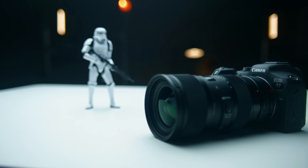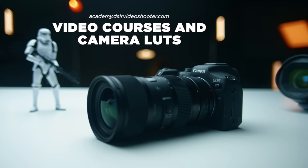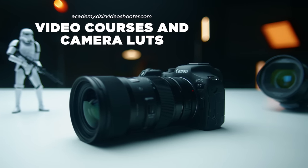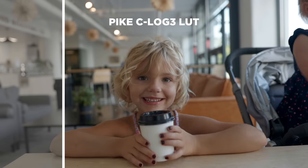This video is not sponsored by Canon — I purchased this camera to test and check out for myself. That said, this video is supported by those of you who have purchased my camera guides and LUTs. You can learn more in the link in the description, and check out my new C-Log 3 LUTs available for this and all other Canon C-Log cameras.